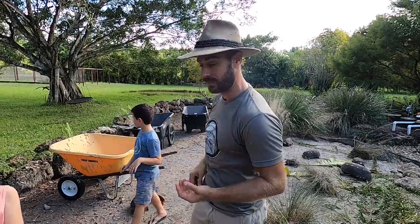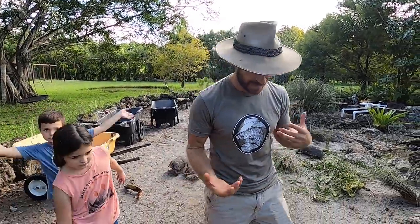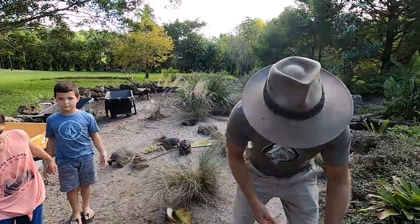Maybe one might have gone on a walkabout. I've enlisted my helpers and today we're going to learn how to tell the difference between a male and a female redfoot tortoise. Check it out guys, come on down.